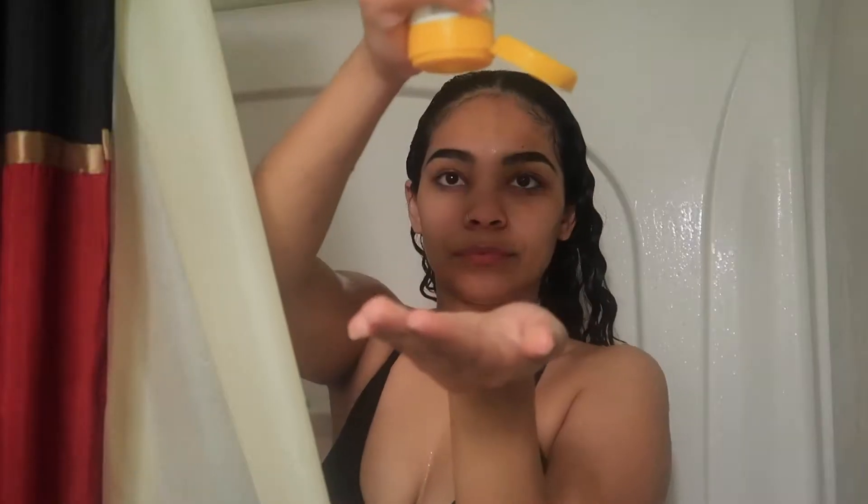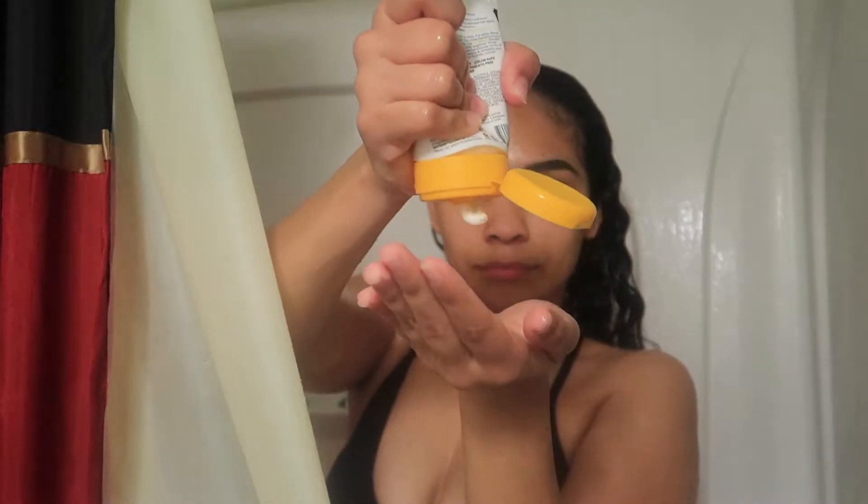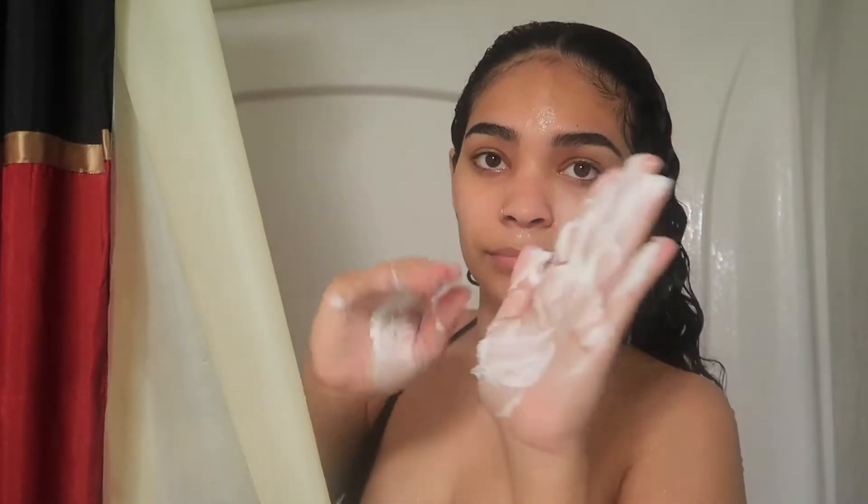I'll be using the Pattern conditioner. As you can see, it's a pretty thick and heavy product. I love it because I have thick hair, so I'm going to need all that product.